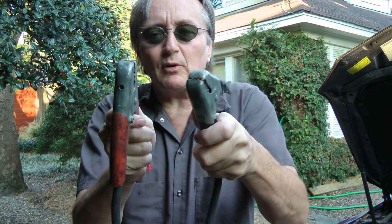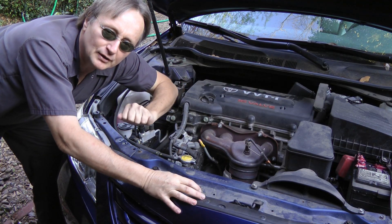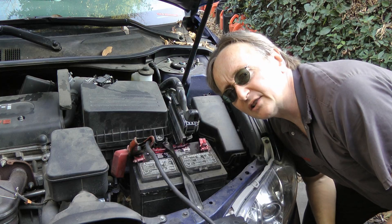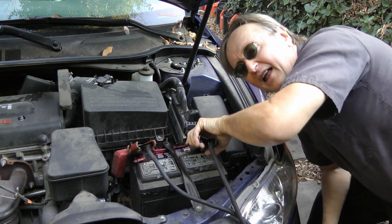Because if you hook them up backwards, you're going to have serious electrical problems in your car. You can destroy the alternator, you can destroy the main computer of the car, you can fry all kinds of stuff. So never jump start a car backwards — it only takes a few seconds to check. Always put the positive on the positive and the negative on the negative.